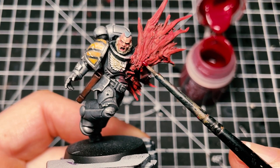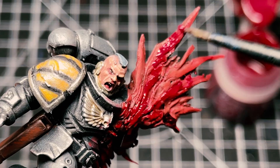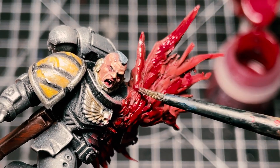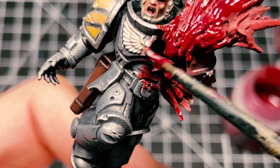Slap this on everywhere you can. I'm being a bit careful here picking out the details on the armor.